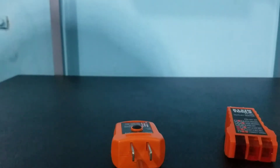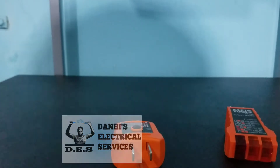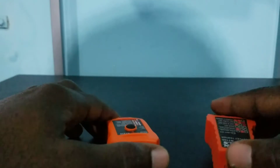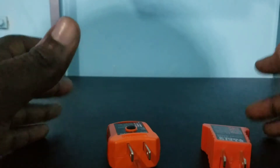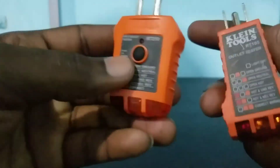Hello everyone, welcome to another video brought to you by Dana's Electrical Services. In today's video, I will be showing you how to use a voltage tester and when to use a voltage tester. I have two voltage testers right here and they are both from Klein Tools.